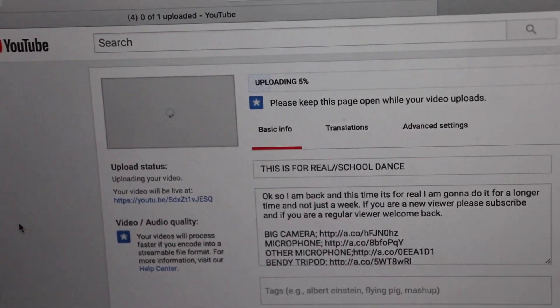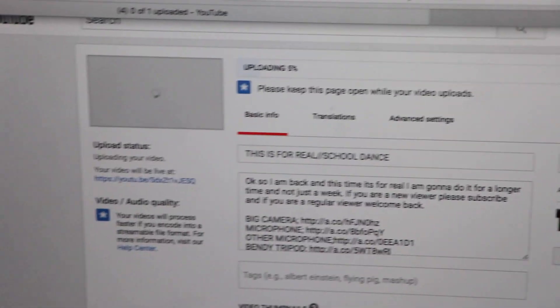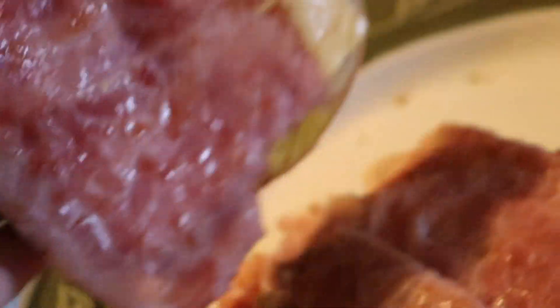Last time I showed you guys it was about 12 o'clock and it was only at five percent. Now it's 2:35 and it's still at five percent. Does anybody know why this is taking so long? And it's now 6:28 at night and the vlog is still being uploaded.